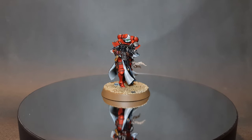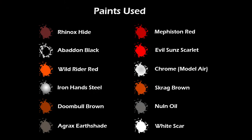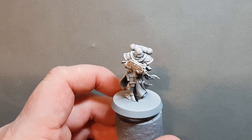In this video I'm going to show you how to paint a sister from the Order of the Bloody Rose. Let's get started.